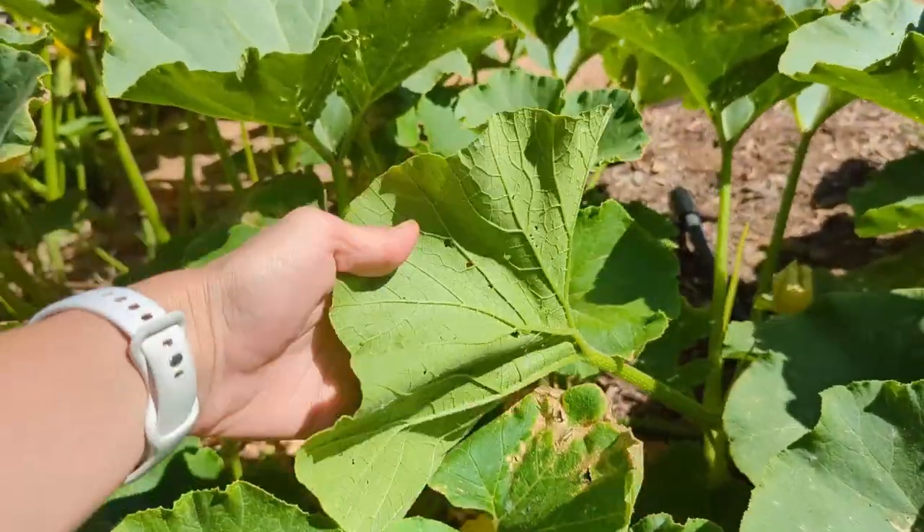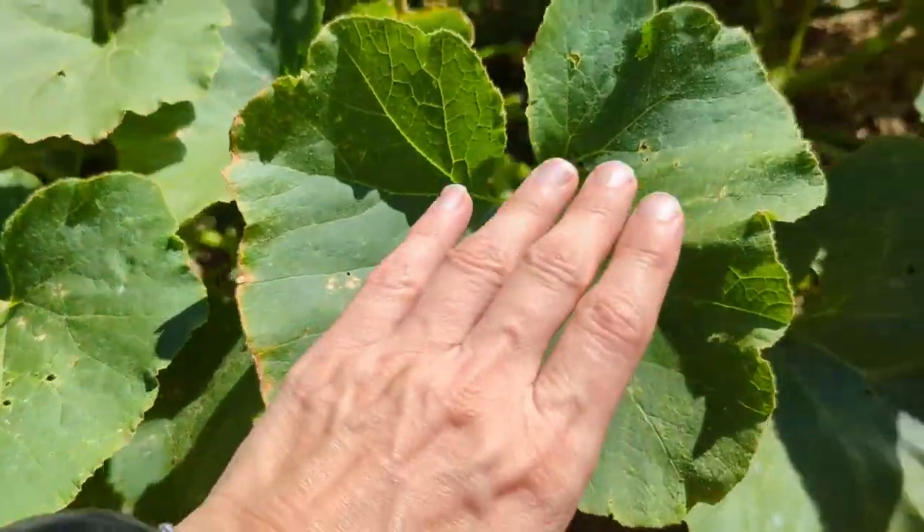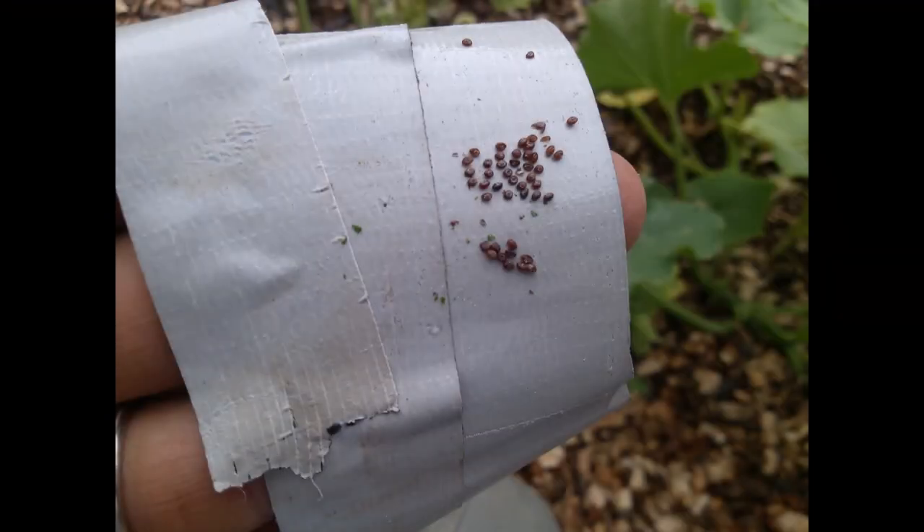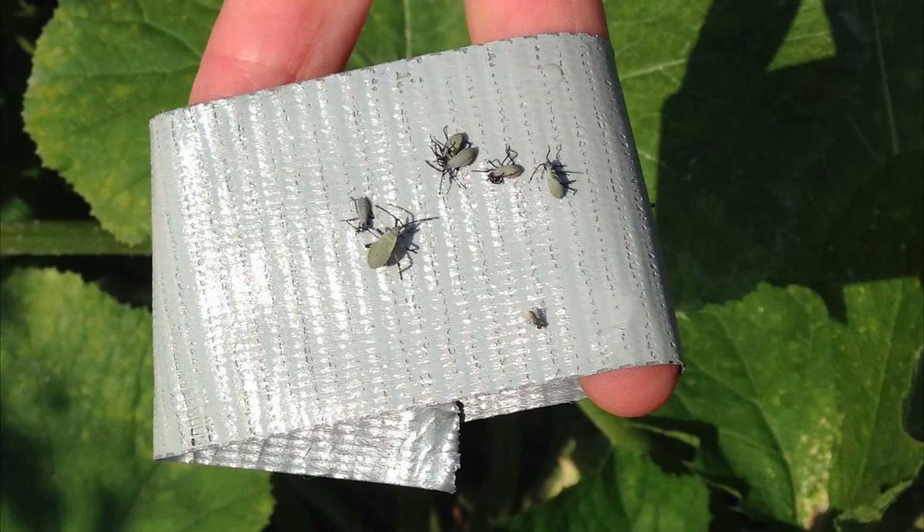Once you've dealt with the bugs themselves, start looking for their eggs. Turn each leaf over, look in all the nooks and crannies, and check the underside of the stems — do your best to canvas the entire plant. For removal, I personally don't have a problem tearing a small piece of the leaf out and crushing it under my shoe. Some people like to wrap duct tape around their hand with the sticky side out and press it against the leaves where the eggs are — the eggs come straight off onto the tape. I've heard you can also do this with younger nymphs.